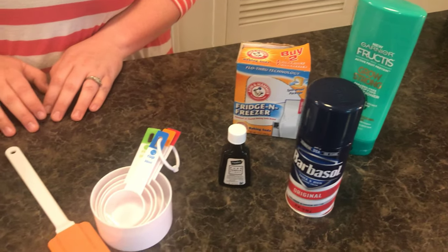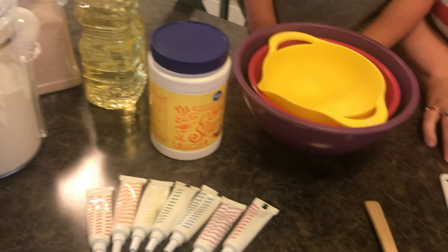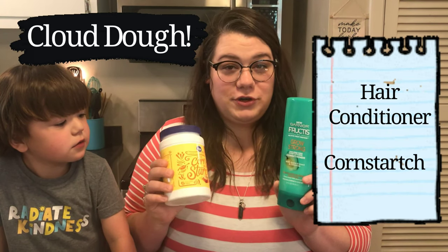When researching Play-Doh recipes I tried to find those that included ingredients that we already had available around the house. So for our first dough that we're going to make today — cloud dough — all we need is hair conditioner and cornstarch.